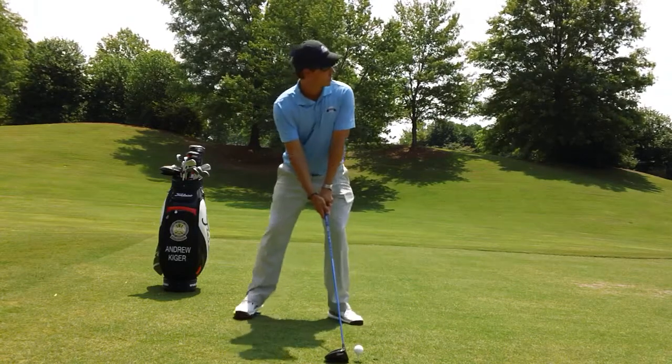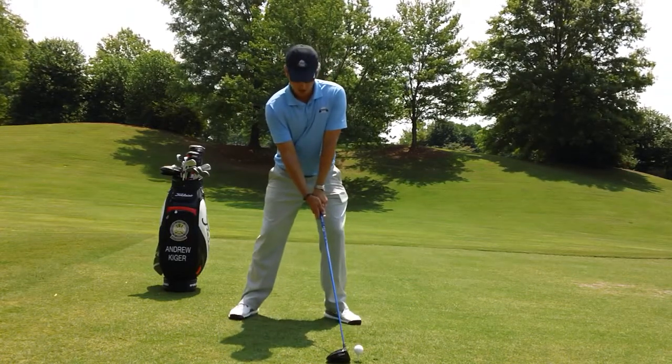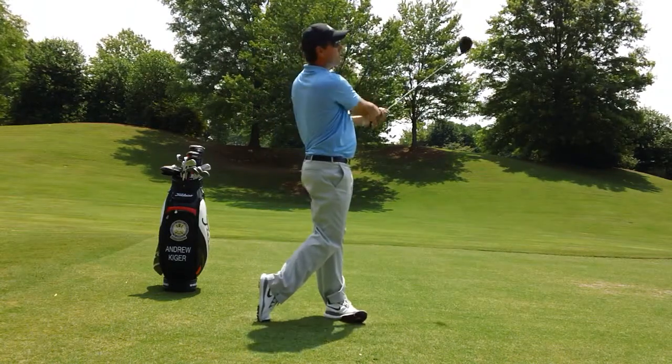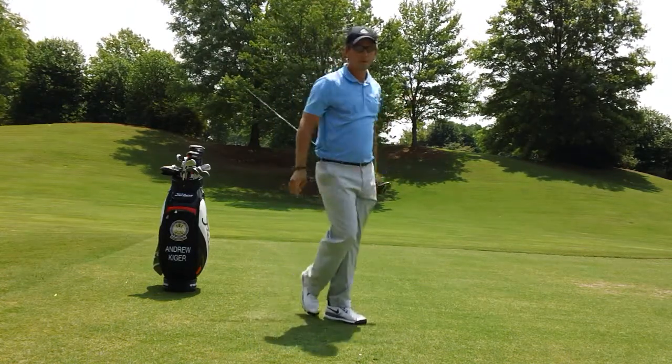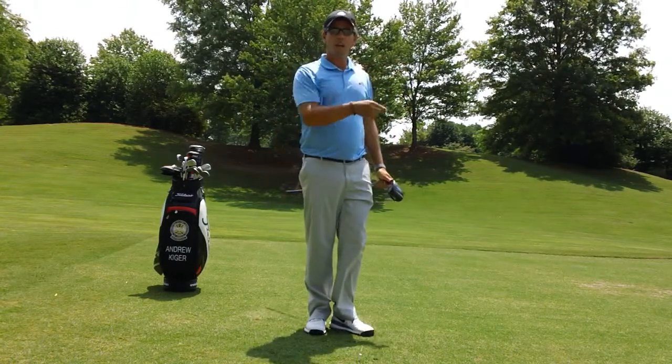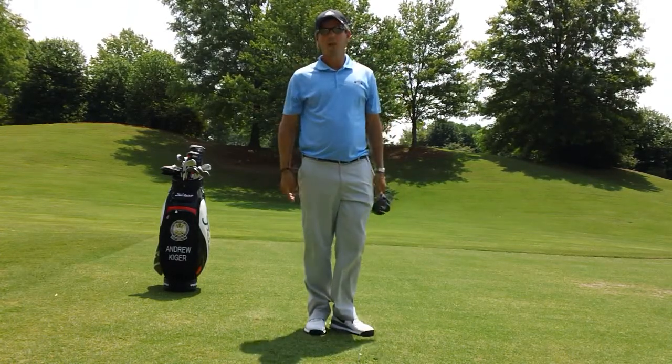So let's give that a try here. High launch, low spin. Right down the middle of the fairway. You keep doing that, you'll hit it long, straight, and you'll have some better drives out there. Let's give it a try.